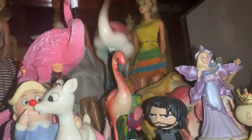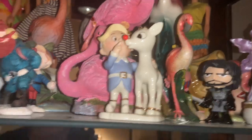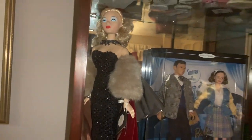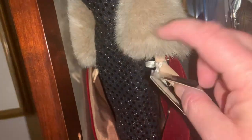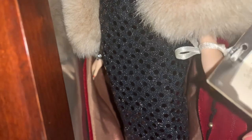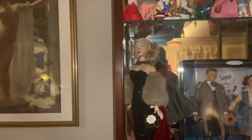I have another Barbie and some Funko Pop Game of Thrones figurines — I love Game of Thrones. On this shelf I have a Gene doll. Gene was a fictional movie star, and her name — it says it on her tag — is Jean Marshall, I think. This is by Mel Odom, he's the designer. I want to say she's an 18-inch doll.